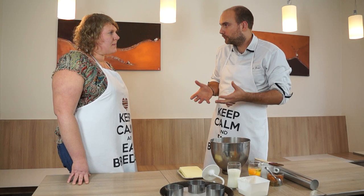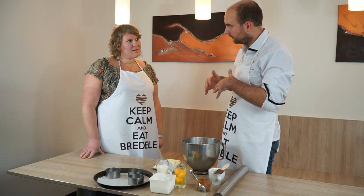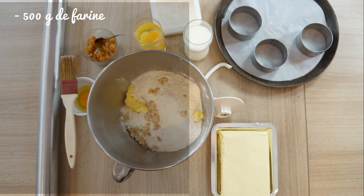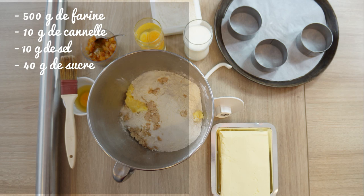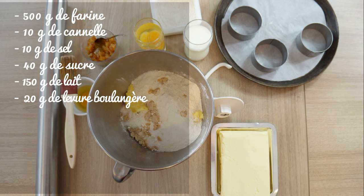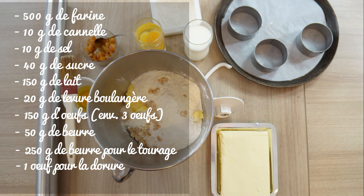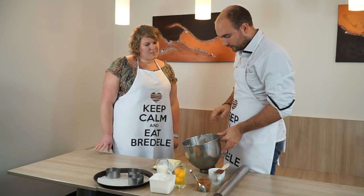en fait c'est un mélange de brioche simple comme on peut connaître et un feuilletage sur le procédé du feuilletage. C'est-à-dire qu'on va incorporer du beurre dans la brioche, mais au lieu de pétrir le beurre dans cette brioche, on va faire un feuilletage. Pour cette recette, il vous faut 500 g de farine, 10 g de cannelle, 10 g de sel, 40 g de sucre, 150 g de lait, 20 g de levure boulangère, 150 g d'œufs, 50 g de beurre, 250 g de beurre, 1 œuf et des agrumes confits.